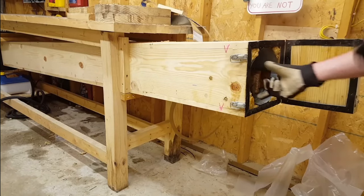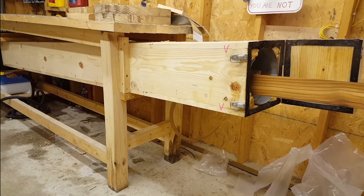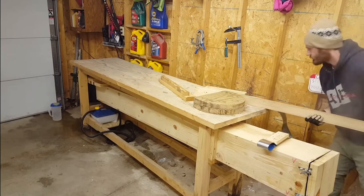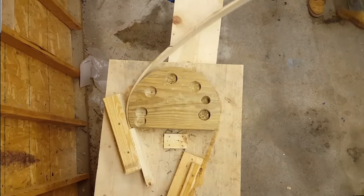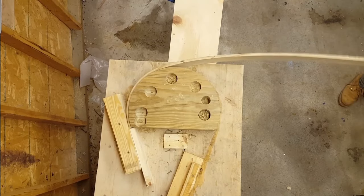How's it going everybody? Today I wanted to go over a really quick method for building an efficient steam box. Over time I've done a couple of different versions of this box, but I would consider this to be one of the cheapest and definitely the most efficient steam box that you can build.